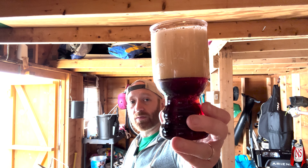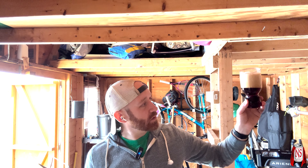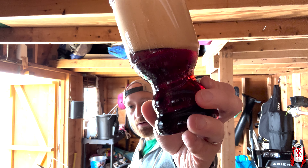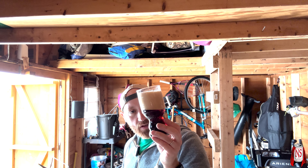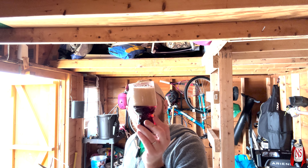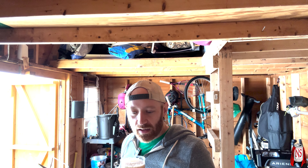It's 5.8% ale aged on oak chips with natural flavors. There are some tasting notes on the back I'll look at in a sec. Big pour — it looks almost reddish, you can definitely see it on camera. It's not completely opaque, you can see through it a little, but it's got this lovely red hue to it.